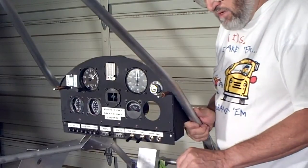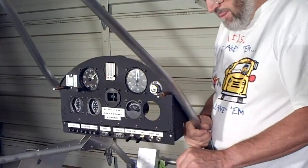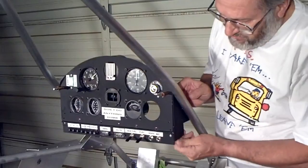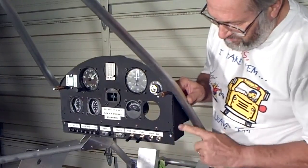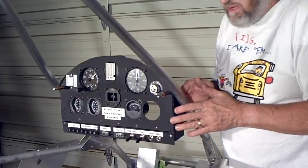I'll take the camera and move around to the back side here. Hopefully we'll be able to get a picture of the finished installation. I went ahead and painted these brackets flat black to match the panel — not that this is going to be showing, but I did want to make it that way.